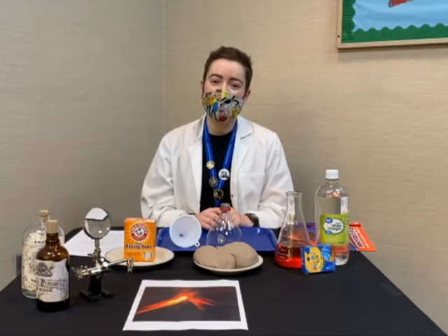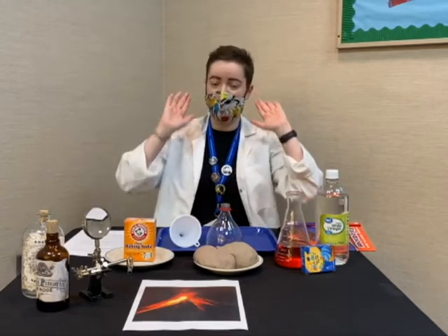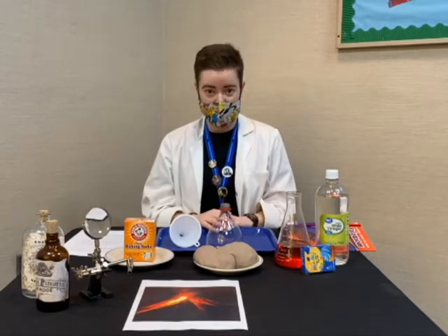Hello everyone, my name is Ripley and I'm the Children's Librarian at the Rose Creek Public Library. Today we are going to put our science hats on and we're going to make a homemade volcano.